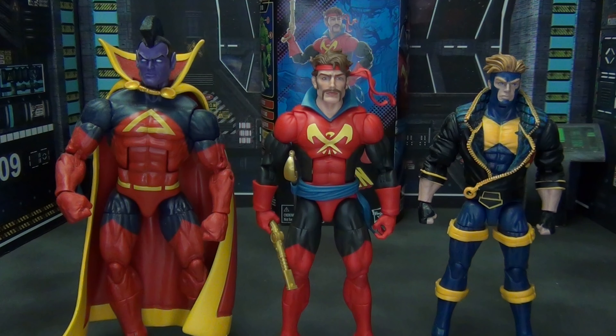We've got to compare him to at least one cosmic X-Men character, and the only one I have currently — because they really haven't made a lot of them — is Gladiator on the left in all his massive Superman-wannabe mohawkedness. And then we've got X-Factor Havok, my favorite Summers brother and Corsair's other son. With the red and the black and the porn stash and the headband and everything, Corsair just looks fantastic with these two.